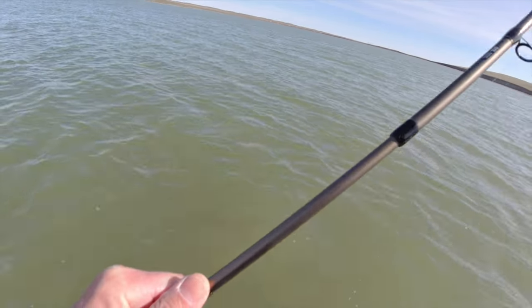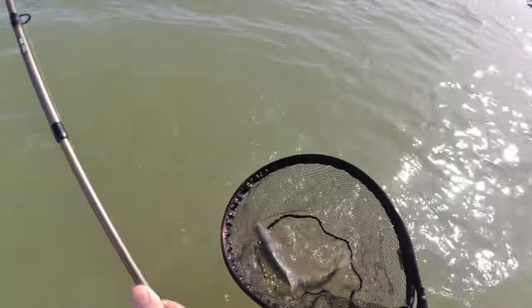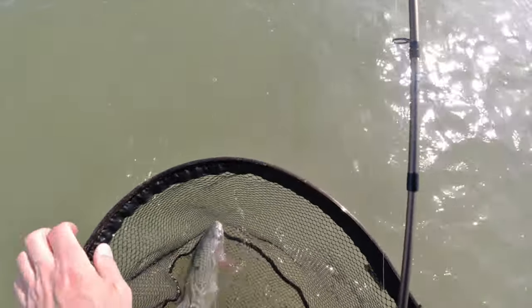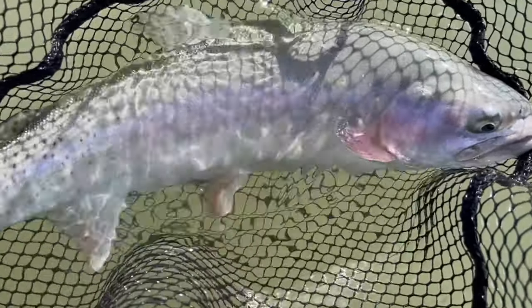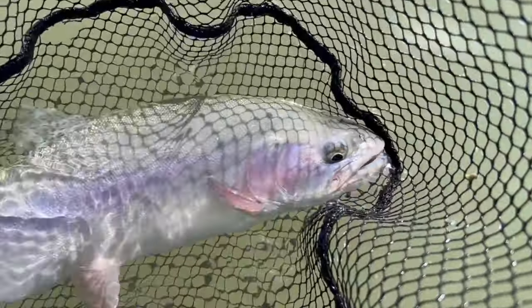Got that color on them because of the muddy water — real pale. Wow, look at that, there's like no spots on them, so weird. And they're real pale, because of the off-color water. There you go, my first Blackfoot Reservation rainbow. Look how pale it is, so strange. Never seen anything like that.